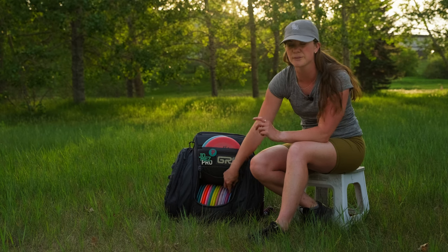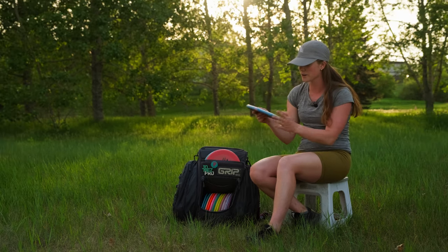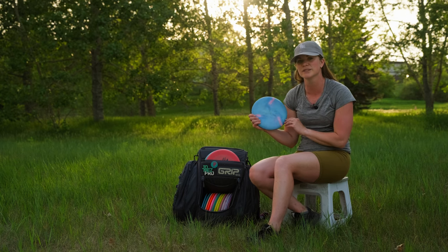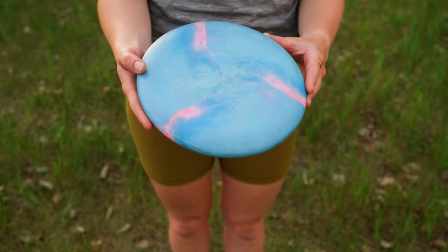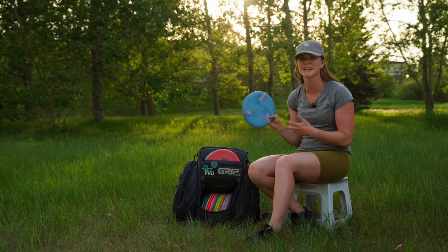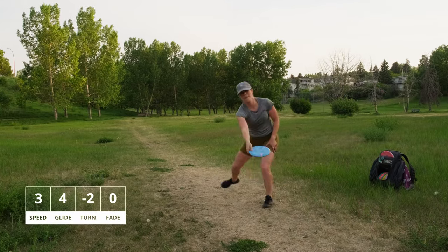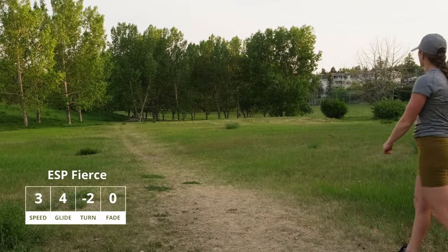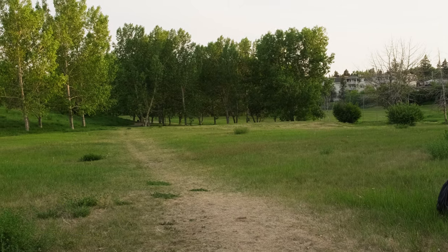These are my slower speed discs, starting from there and moving up. My other putter in the bag is the ESP Tour Series Fierce from 2023. I love this Fierce — the stability is perfect for my game. It is definitely more understable and flies a little bit straighter; it can hyzer flip to the right. I love this one so much for downhill shots.